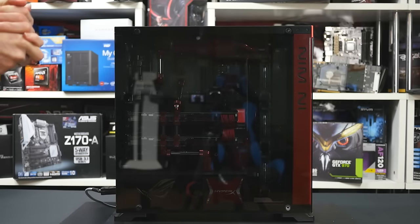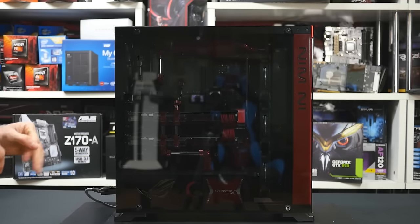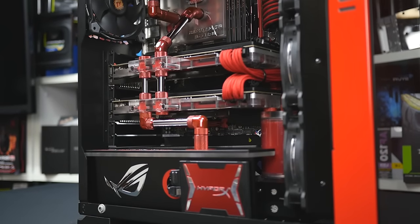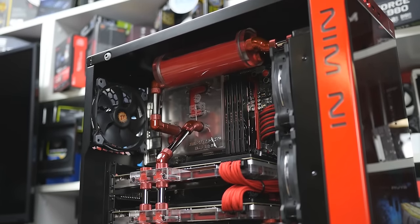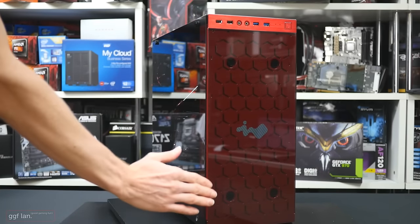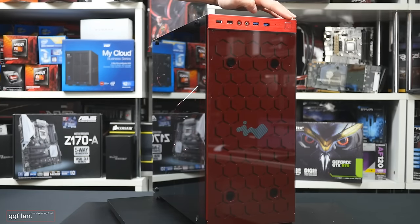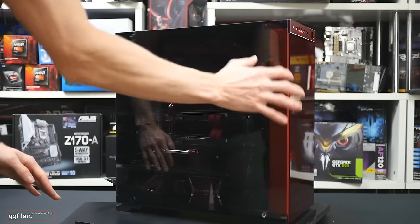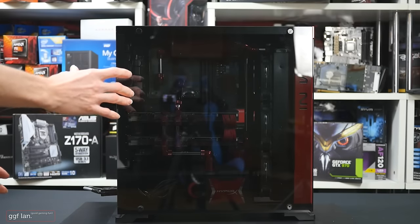Welcome back to another GGF mod video update. This is our final video on the InWin 805 build. We've aimed for a complete Republic of Gamers theme build, so it's all red. We had to custom paint the side panel red as it normally comes black, and we also painted the front red and put the InWin logo back on the front.